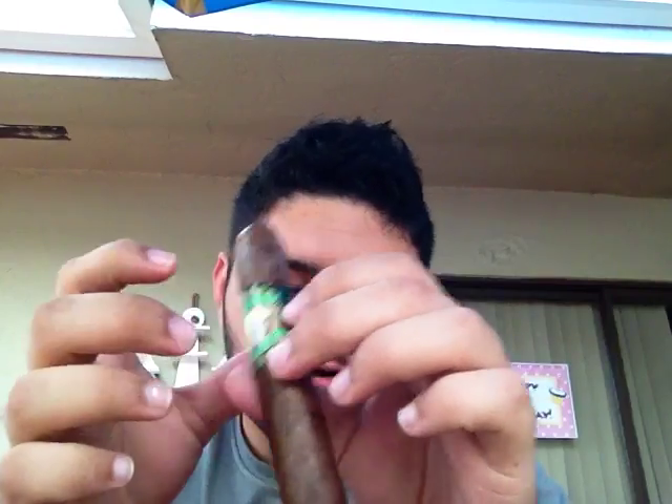It's got a triple cap and a very loose straw. It's advertised as medium to full body, but some people say it starts off real mild and slightly sweet. They say it's really smooth throughout, but we'll give it a shot.